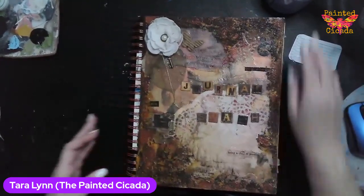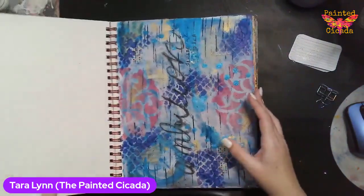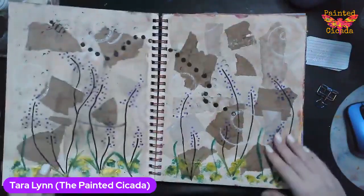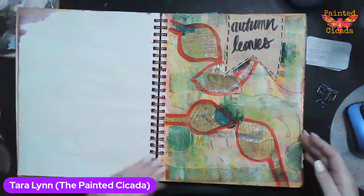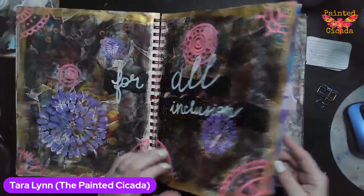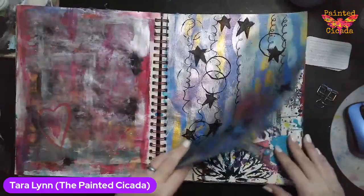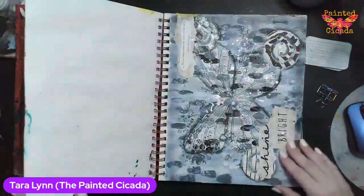This is the journal that I started working with for art journaling — all I've used it for is the workshops, so these are all prompted spreads and pages. I'll flip through so you can give them a peek. You can see some of them are better than others, and that's kind of how this works, but the idea is really just to have a play, use your supplies in different ways, and just see what you come up with.